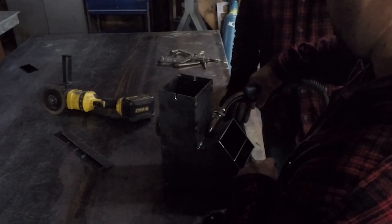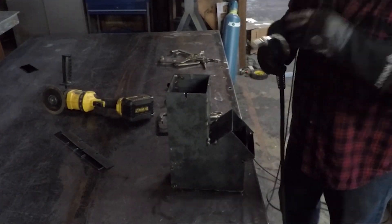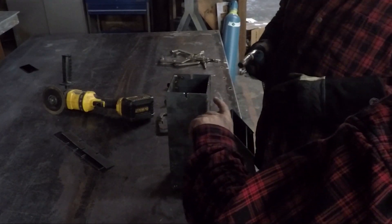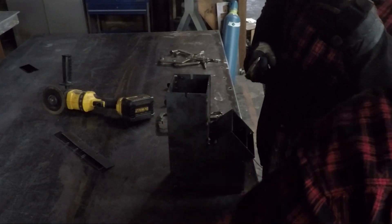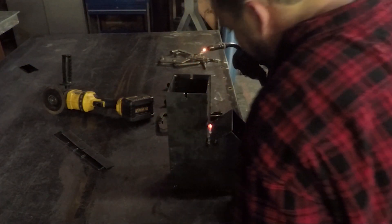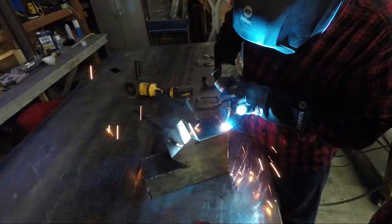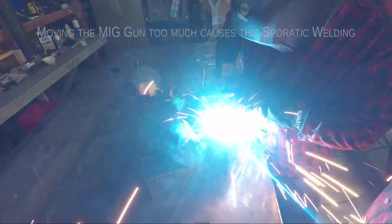You want to lift this as opposed to rotate. What you should end up with is actually a really nice looking flat weld that washes out of both pieces. You're doing really well.